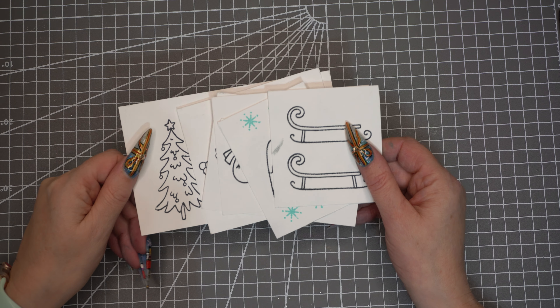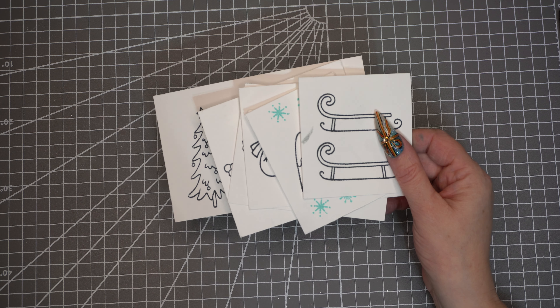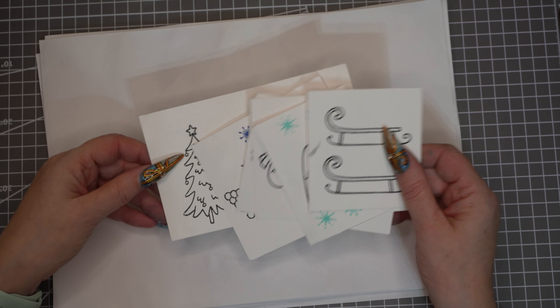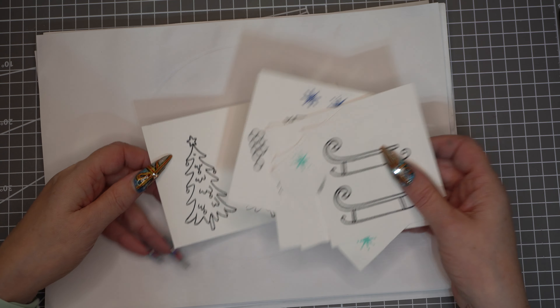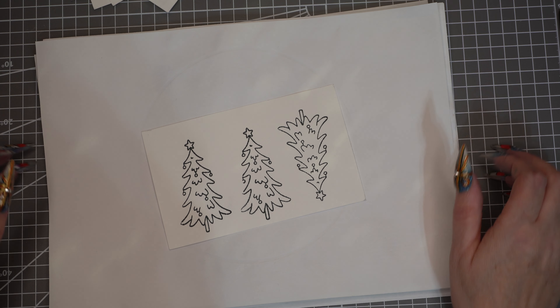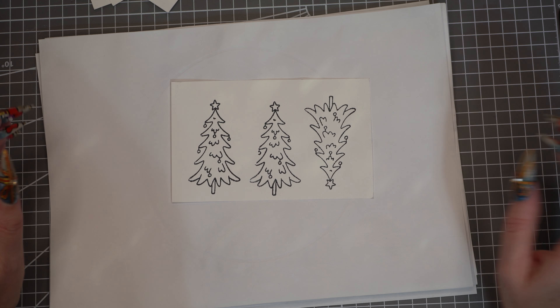We're going to stamp up some images and colour them in. To colour them, you want to put some copy paper or cheap paper down below so the ink doesn't go anywhere else other than the images you want, and doesn't go through to your craft mat. I'm going to start with the trees.